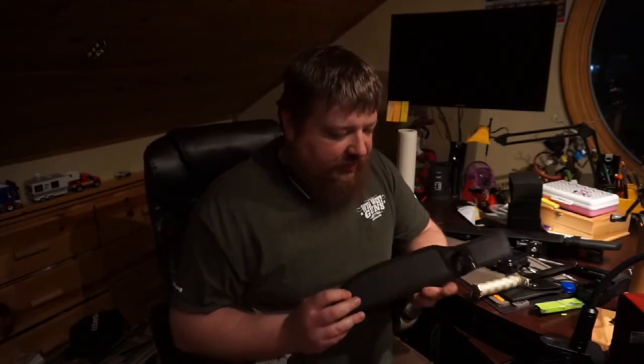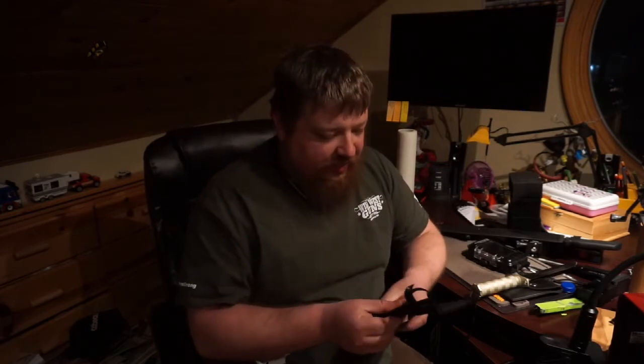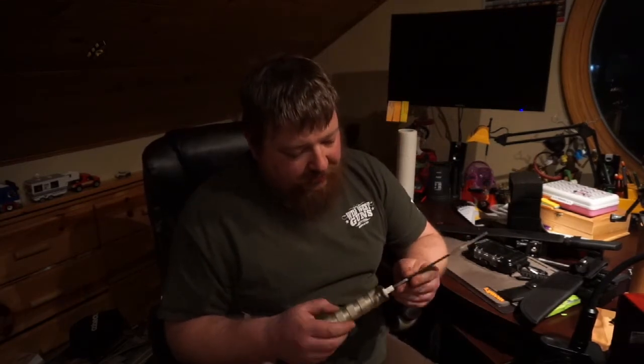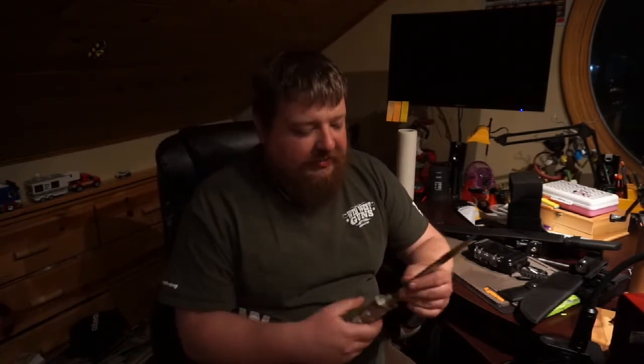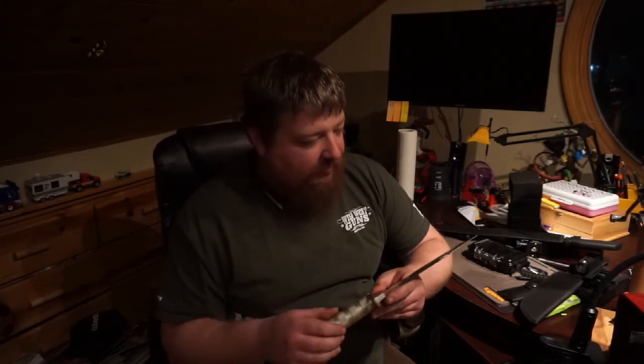Same thing on this one — you've got a nylon sheath. It's a little better than the machete's; it feels like it's got a plastic liner in it, so that should help a little bit with the durability. It's got a belt loop. The knife itself — I'm not a big fan of rounded grips on a knife, because it's hard to index them. It's hard to know which way your blade is pointing just by the feel of the handle, but that's a minor point.